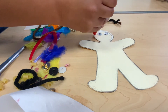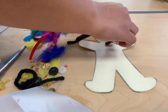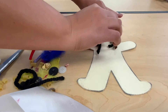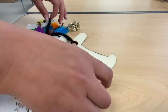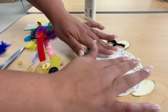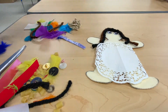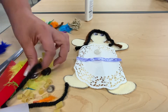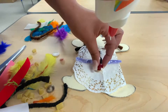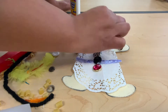I'm going to add black and brown hair to my little person.